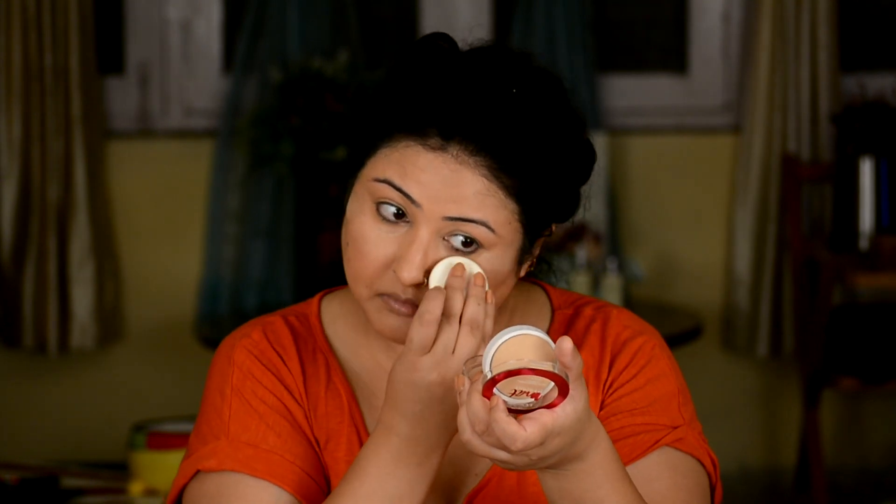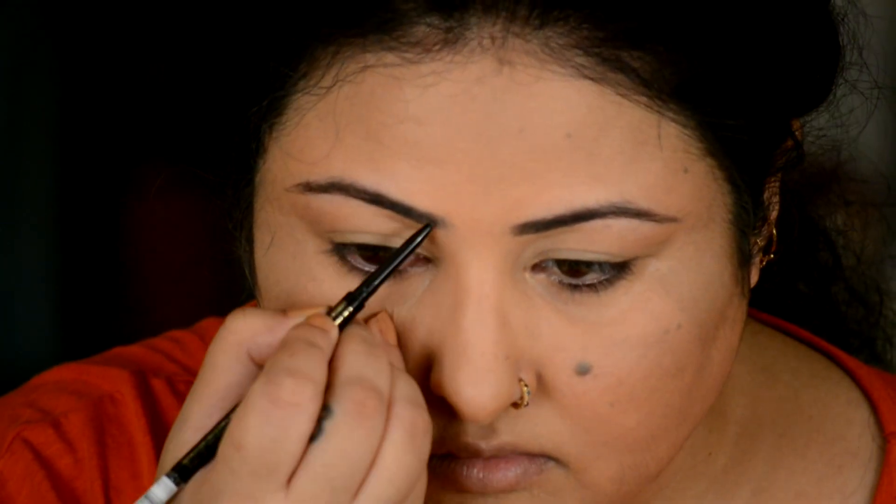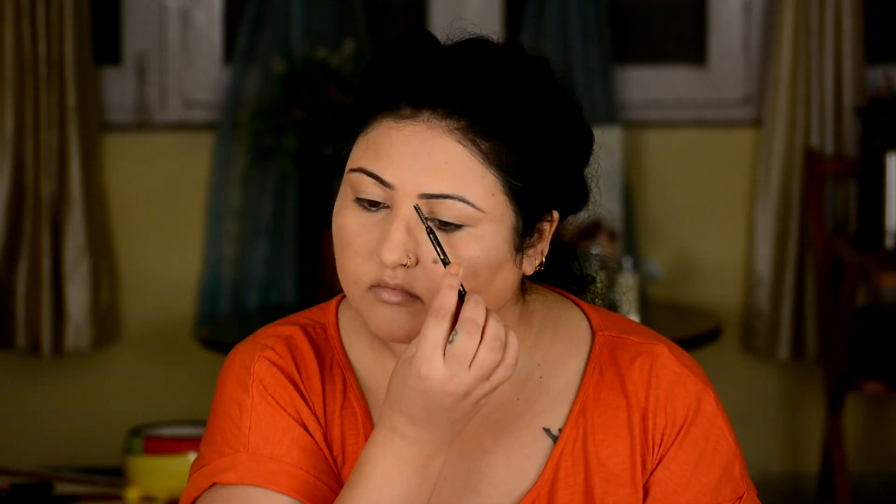Up next I am going to set the concealer and foundation with L'Oreal Paris Matte Magic All-in-One Compact as a setting powder. With the loofah I nicely dab it, then brush away the excess with a brush so my makeup stays all day long. Up next I am doing my brows with the LA Girl Shady Slim Brow Pencil in shade Blackest Brown — I brush from the spoolie side, fill in my brows to give a brighter and thicker shape, then brush back to remove excess product.